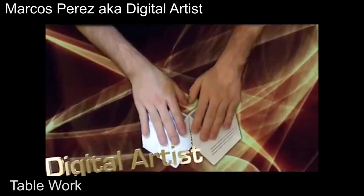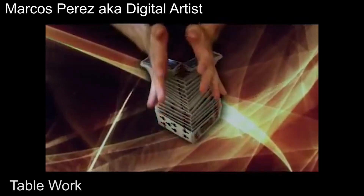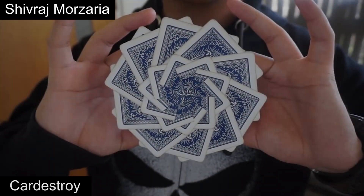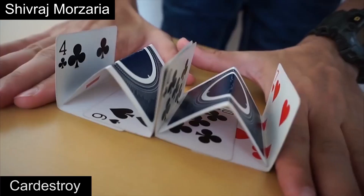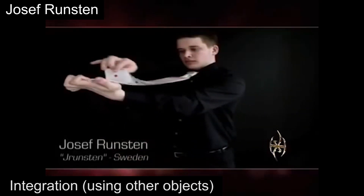Apart from the eight styles of moves we just discussed, there are also smaller styles that people do. Some, such as table work, are pretty old, while others like card destroy, cavities, and tutting emerged very recently. I will be covering these styles in greater detail later on in this tutorial series, but for now let's briefly take a look at some of these smaller categories of moves.